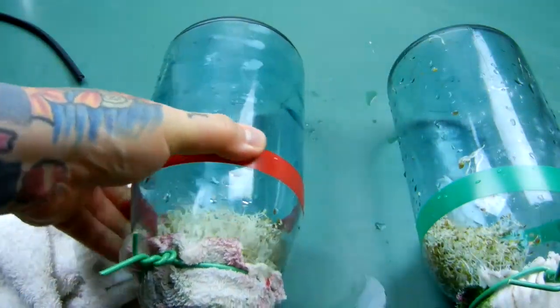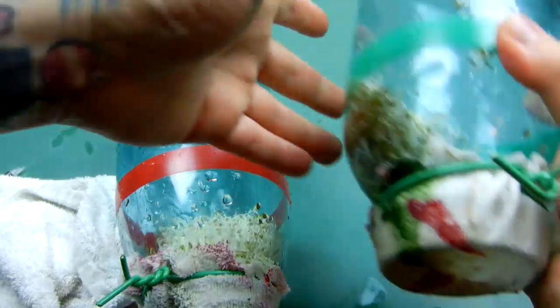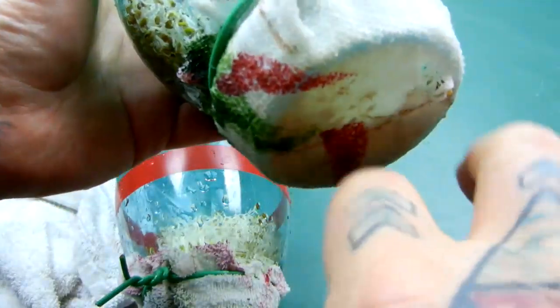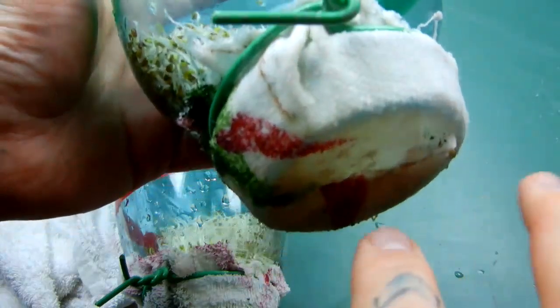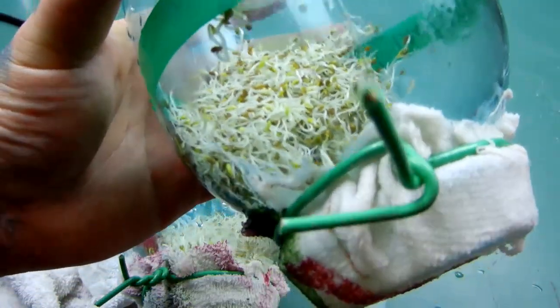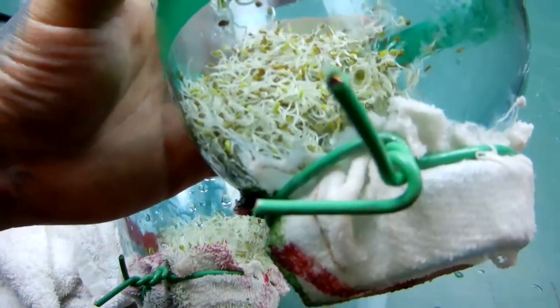I really wish I had shown you this — I wasn't thinking this morning. I should have videotaped the roots of the South Pole seeds sticking through the cloth towards the South Pole of the magnet. These smell wonderful, and at the end they'll taste lovely — obviously you'll have to take my word for that.